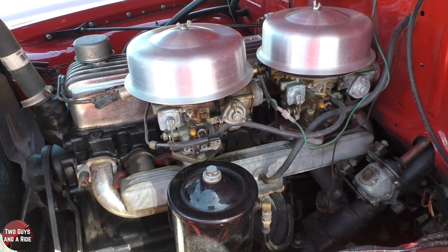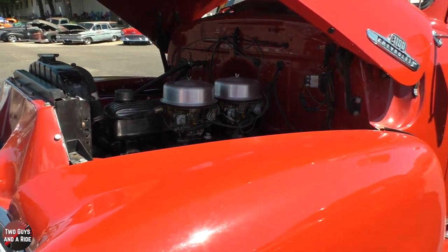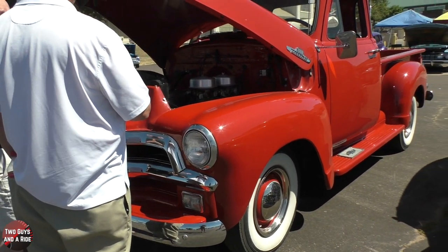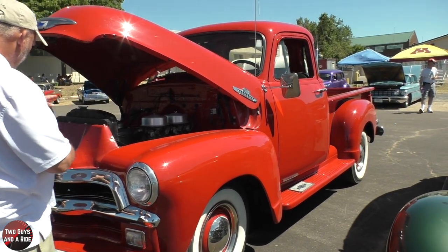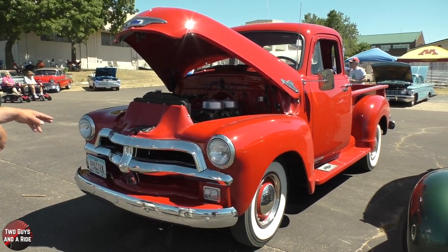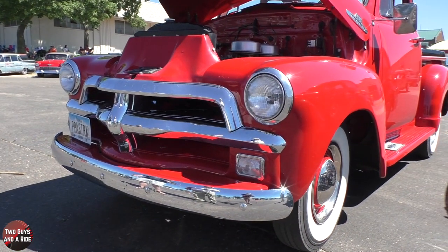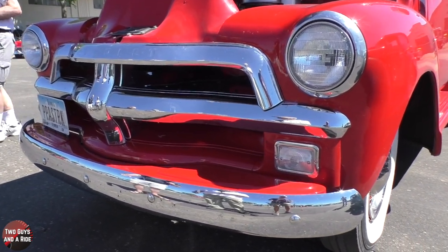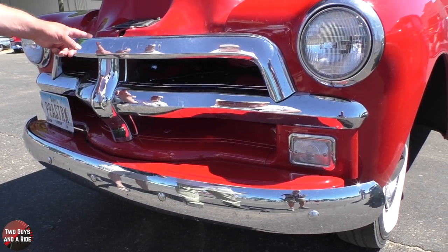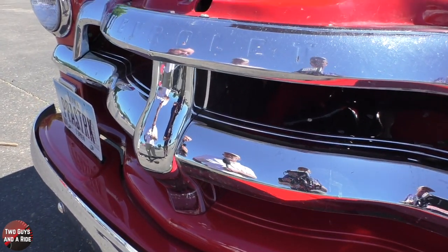It's got a little lope to it, but not extreme — it gives it a little more character. I had to put in different valve springs and some stuff like that, but not a huge thing. Let's step back and take a look at the front. I love the chrome — that's unique to '54 and '55. Did you have to have that re-chromed? There's only one piece on there that's re-chromed. The rest is original.